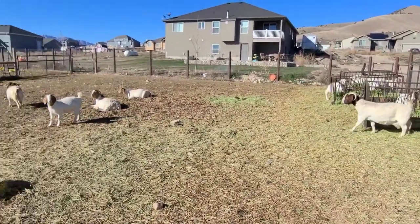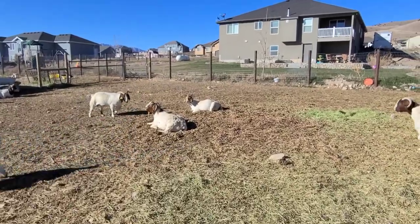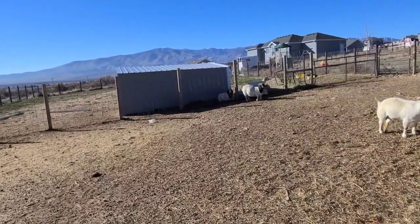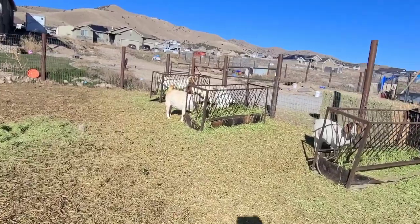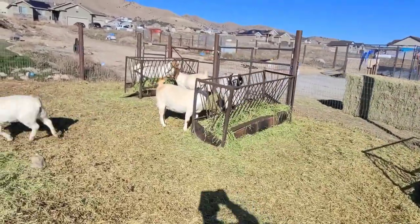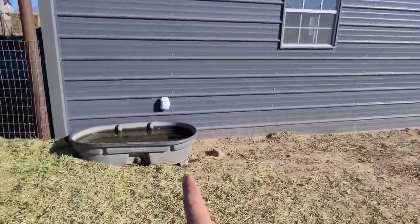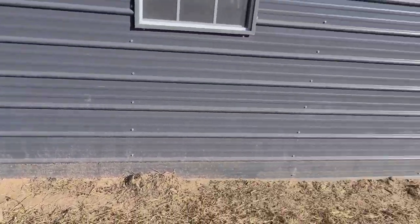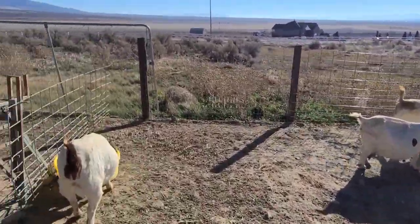We ended up losing a doe a couple weeks ago, which kind of sucked - she was getting close to kidding but I think she might have had a heart attack or something. It's always bad when you lose a doe, but it's even worse when she's just about there with kids. It happens though, we haven't lost a doe like that in a while, so it's just part of it. There's the water trough heater I installed - we'll just plug right into that and be able to turn it on and off as needed.